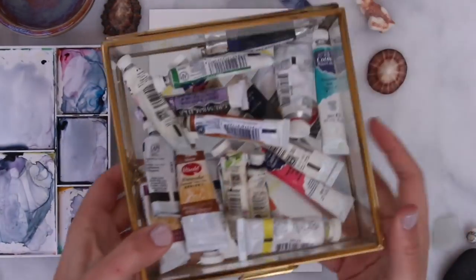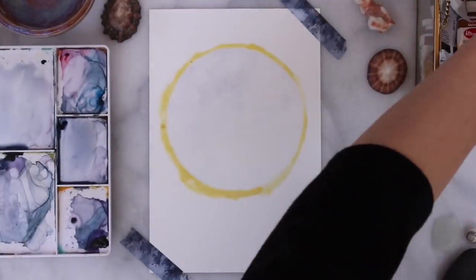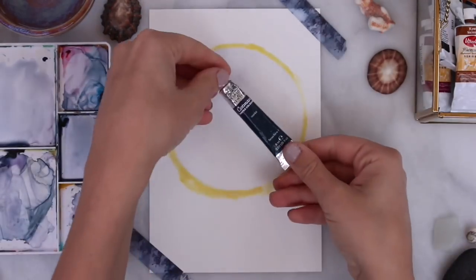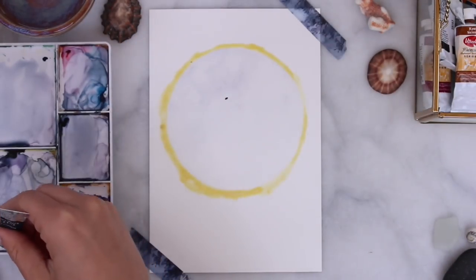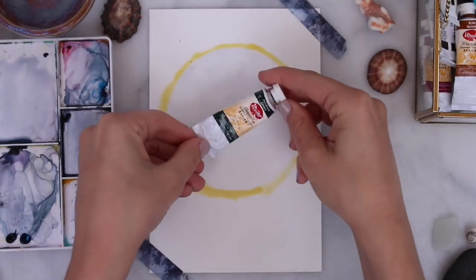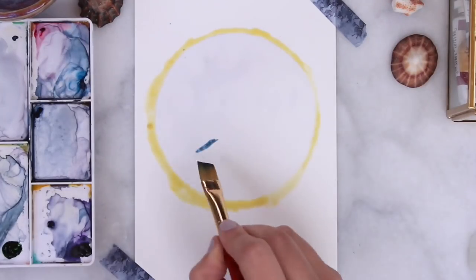While we're waiting for that to dry, I'm taking out my watercolors and the few colors I'll be using in this painting. I'm going to be using my Payne's Gray, my Indigo, and a Turquoise from Winsor & Newton. I'm also going to get my Utrecht Hooker's Green out. So those are the four colors I'll be using.